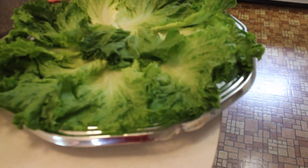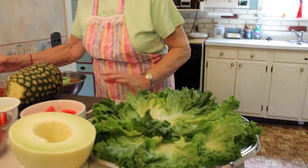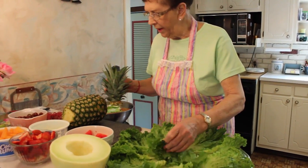I'll get rid of this basket and put that over there. Then in the center I'm going to put the top of the pineapple.